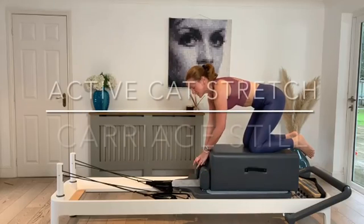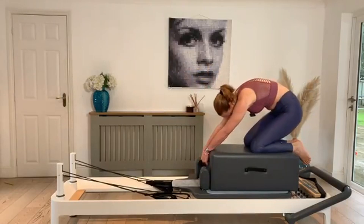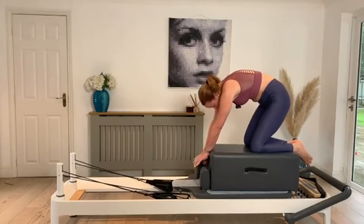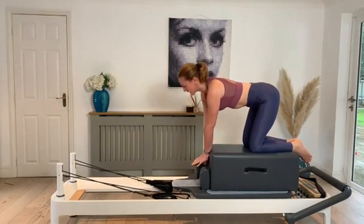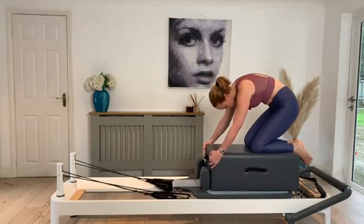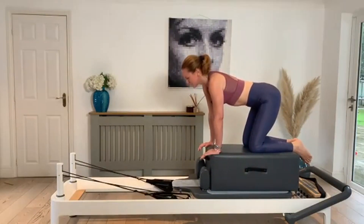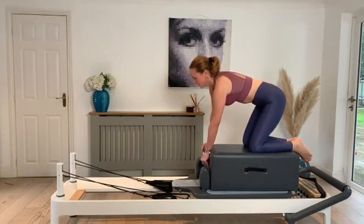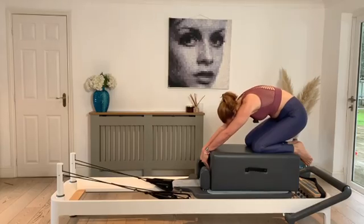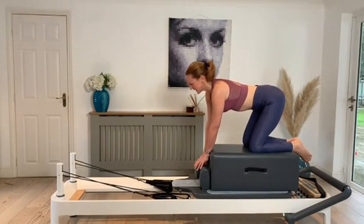Hook your thumbs into your strap, tuck the tail under the strap on the box, and roll back into that active prayer and lengthen away. Hands can be on the edge of the box if you haven't got that strap to hold on to. We're just getting that movement through the spine but not moving the carriage around if we can help it. One last one, just releasing any tension.